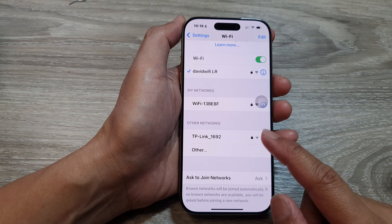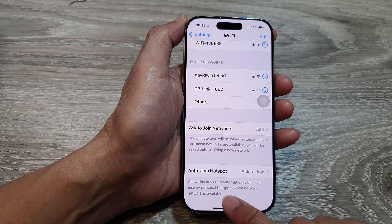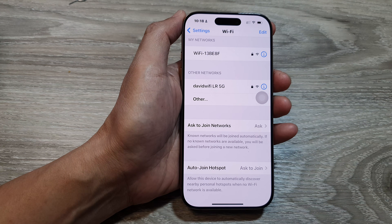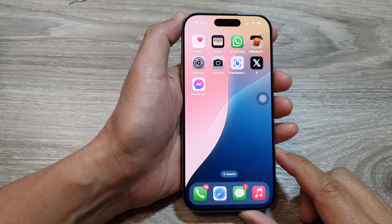With Auto Join Hotspot, this setting allows your device to automatically discover nearby personal hotspots when no Wi-Fi network is available. Swipe up to return back to the home screen.